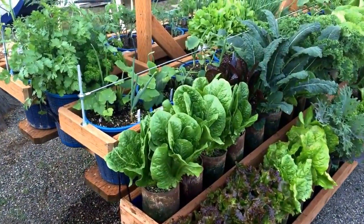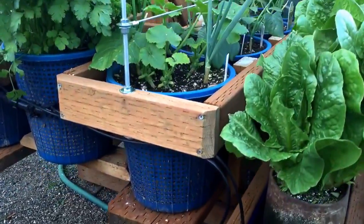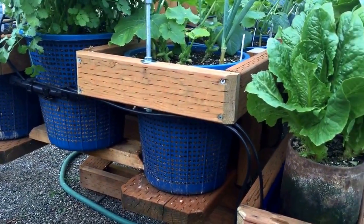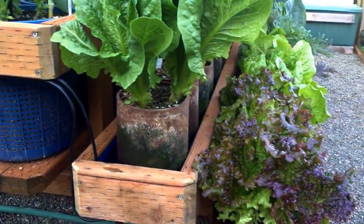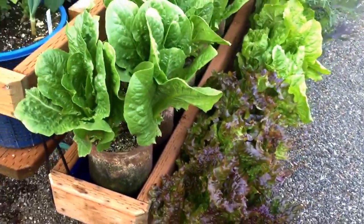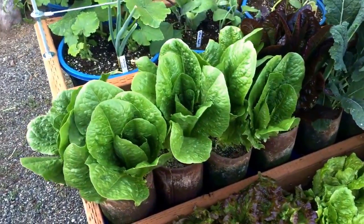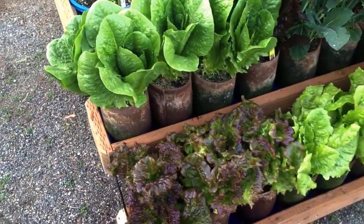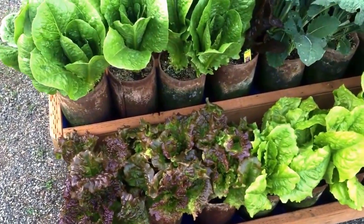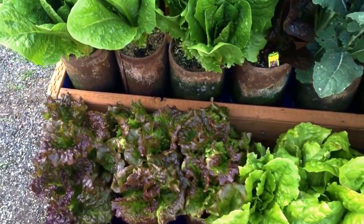Got all my vegetables in here. Those are laundry baskets — I think that's what they're called — and those are one-gallon grow bags for the lettuce and stuff. Lots of lettuce in here, some romaine, red...